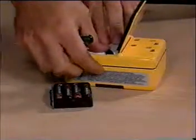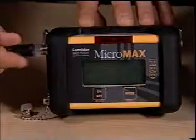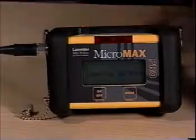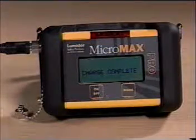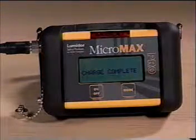After installing M-Pro NIM rechargeable batteries, charge the unit prior to use. To do this, plug in the AC battery charger and connect it to the unit's charge port. As the unit is being charged, the display will read charging battery. When it is complete, the display will read charging complete. This cycle takes approximately four hours. The instrument is now ready for use.